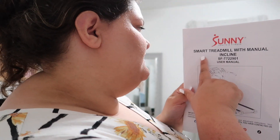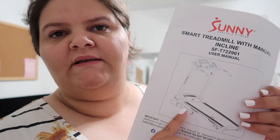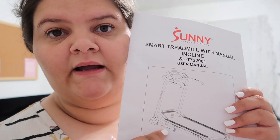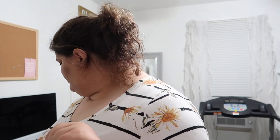We got the treadmill! This is the Sunny Health and Fitness smart treadmill with manual incline, which basically means they don't have buttons to push to make the incline go up — you have to manually do it on the sides, which is fine. We got it set up, it's all lubed up and ready to go.